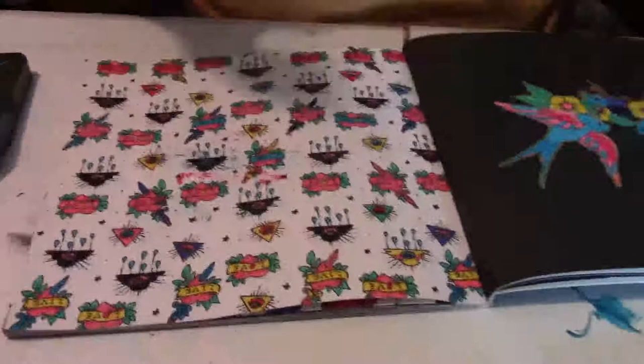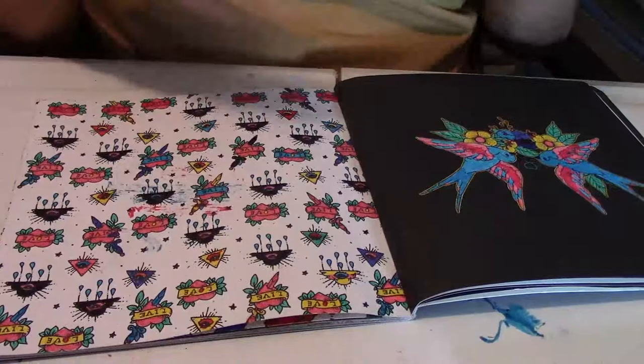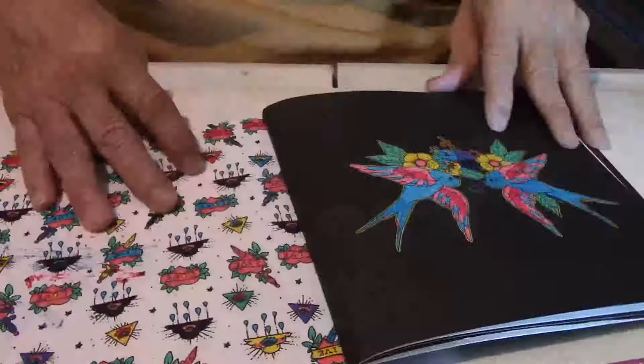I do have some people on my channel that love to color, so I thought I'd give you some of my ideas on how I do mine. No particular set way of doing things — just whatever hits me, I want to try. Do your own thing. Make it happen. Be creative. Use whatever colors you want.